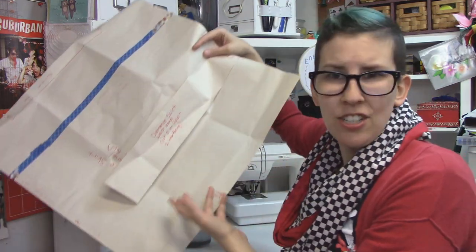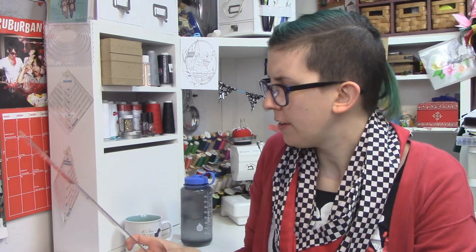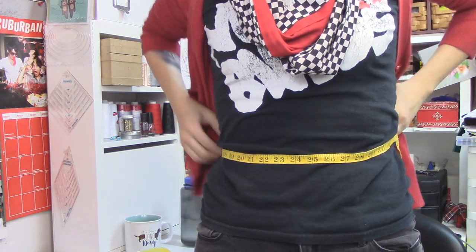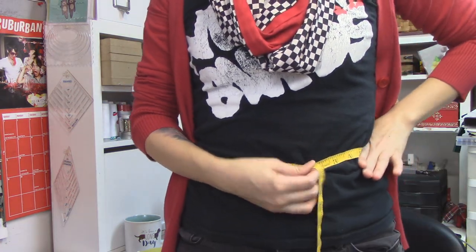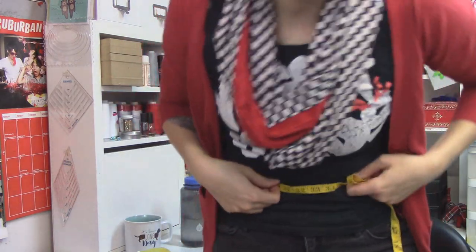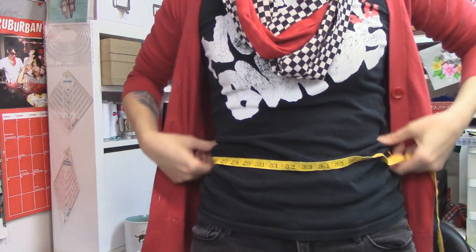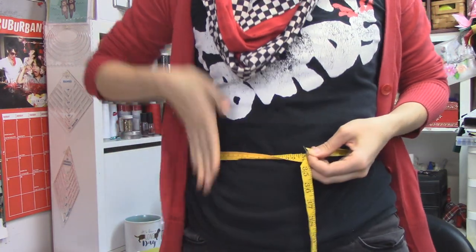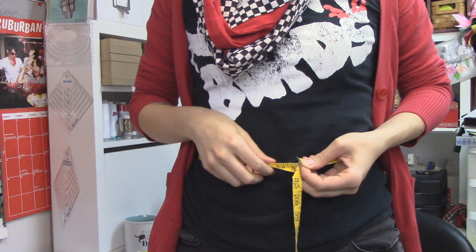For the pattern you need paper - I just had some newsprint lying around. Other than paper you're gonna need some marking tools, some scissors, and something to measure yourself with. Clear gridded rulers are incredibly helpful. As for measurements, you just need around your waist - the smallest part - so this is your high waist. If you take an elastic and wrap it around your waist and do some flexing and moving around, it's gonna fall at your natural waist.